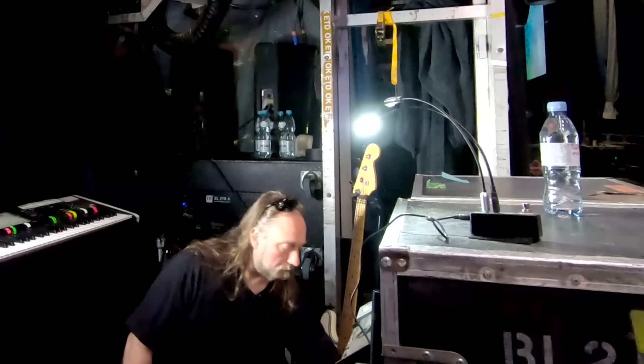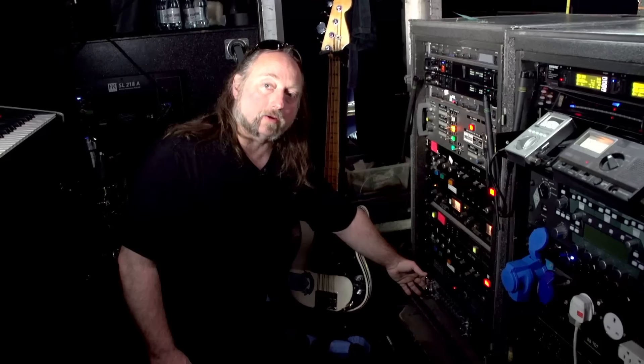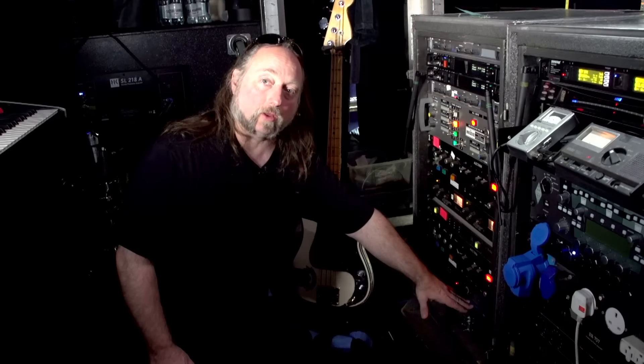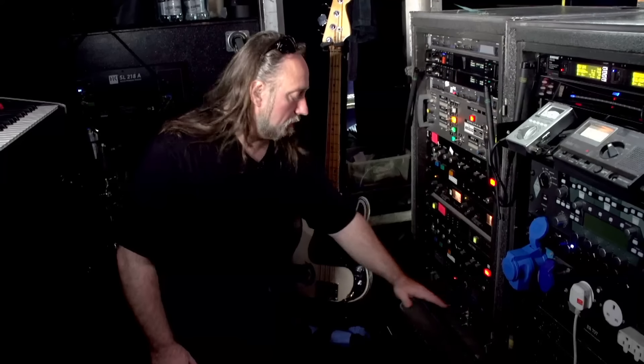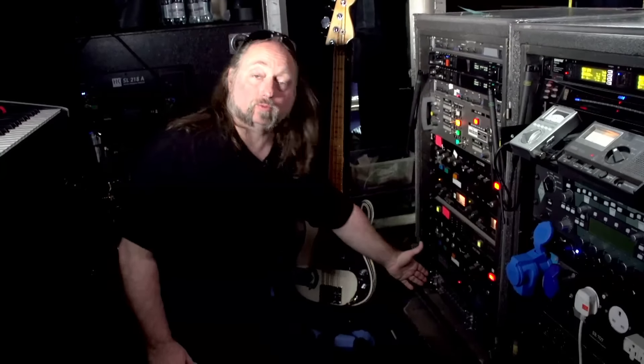So from there, I have an emergency rig. I've got a couple of Gallien-Krueger MB-800s down here. They actually jump off the Tech 21 line, so they have that preamp going into the amp section. So if I have a problem with the whole mess, that's where we go.